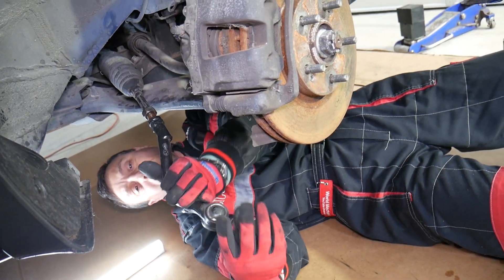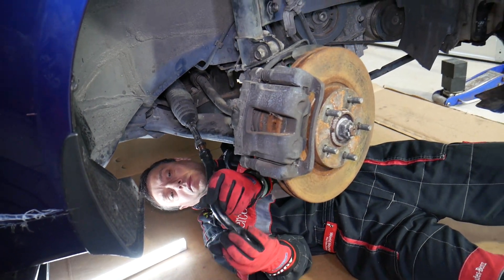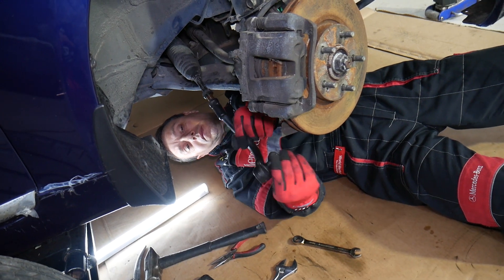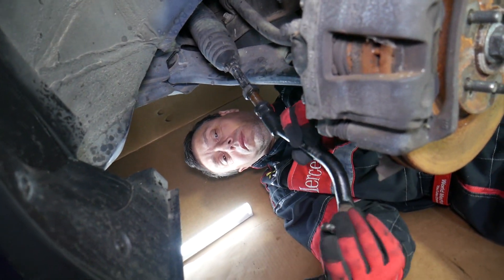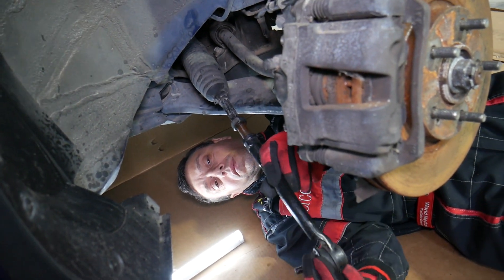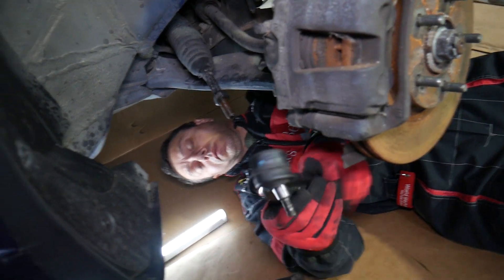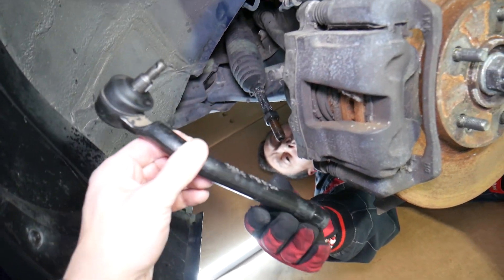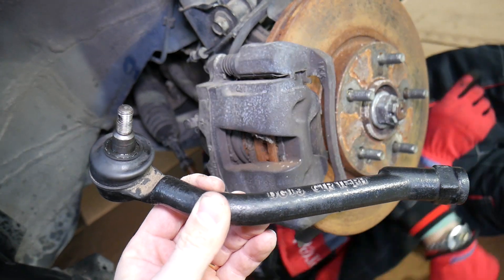Every time you replace a tie rod you need to go to alignment. Try to install the new one at about the same position as the old one — get that big nut loose about two revolutions, install the tie rod, and get it tight about two revolutions in. That doesn't guarantee perfect alignment, so carefully and slowly drive the car to an alignment center. Not having the car aligned can be very dangerous to drive.